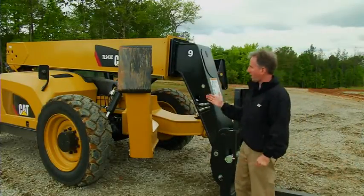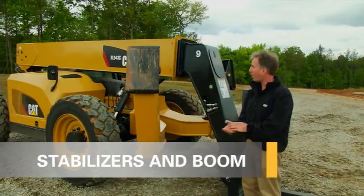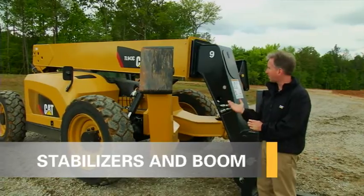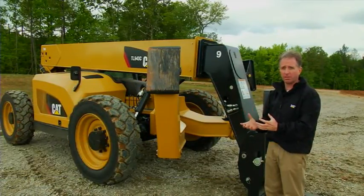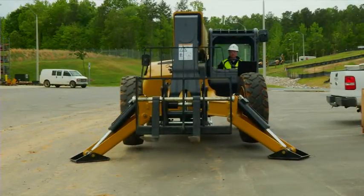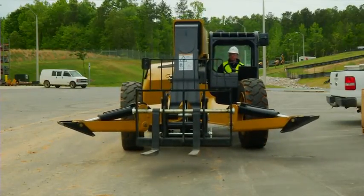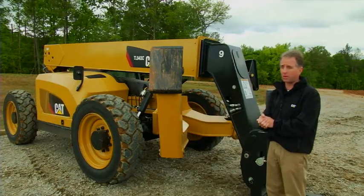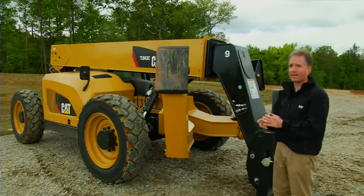Now we'll focus on the right-hand side of the machine and our stabilizers. We do offer stabilizers on the TL642 and the TL943C — both of these machines have stabilizers as an option. On the TL1055 and TL1255C, they are standard on our package. That's a great selling feature because most 6,000 pound and 9,000 pound machines do not offer stabilizers for heavy lifting.